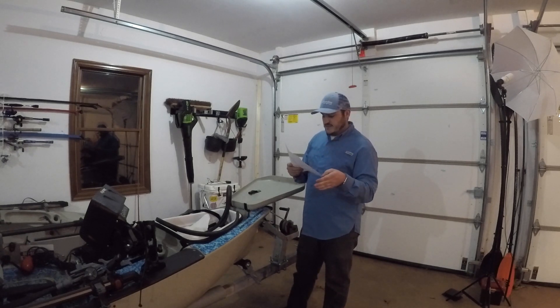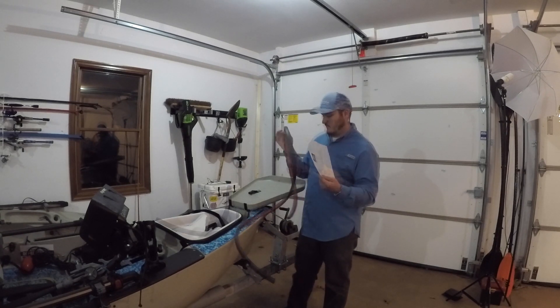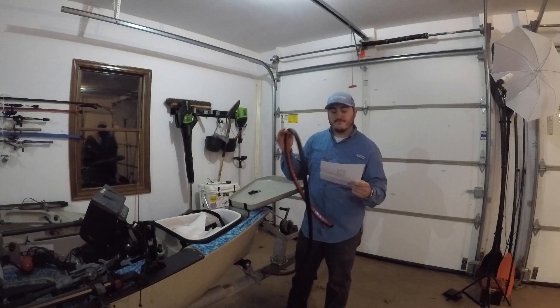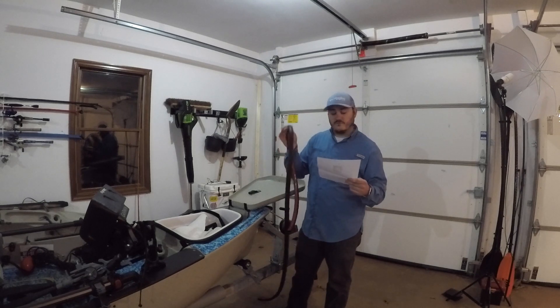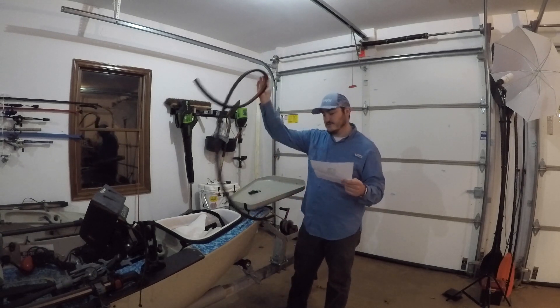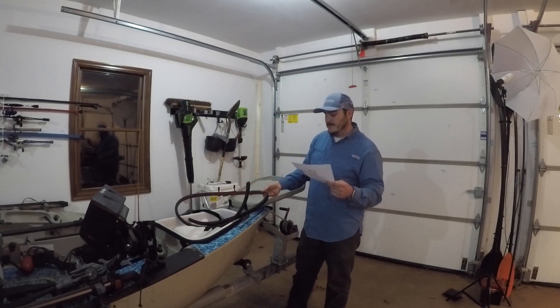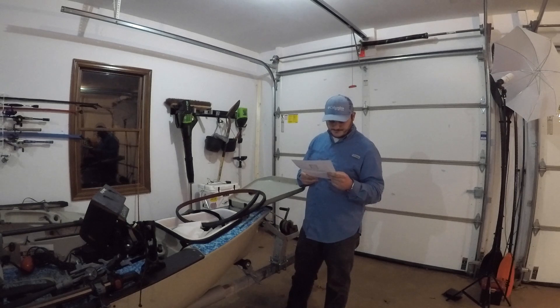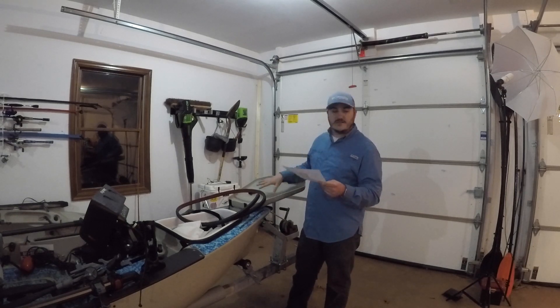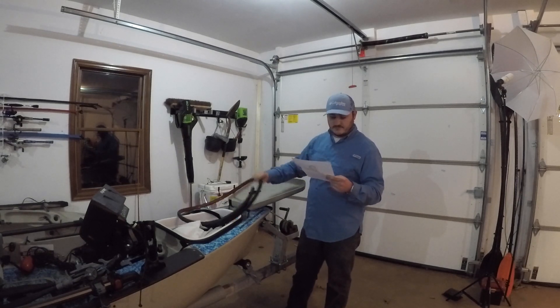For the 17T it's 5.42 feet and for the 12 it's 5.08 feet. This is made for the 14-footer — the 17 is a little longer than the 12, but both are shorter than the 14's front cargo space. So you're going to have to trim it for the 12 and the 17T; for the 14 you don't have to trim it at all.